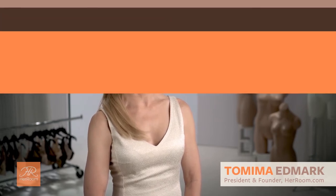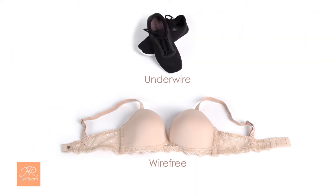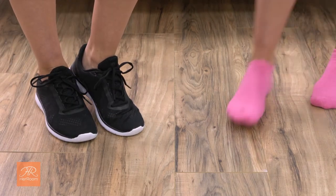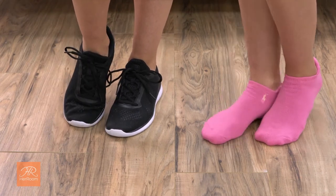An underwire bra or a wire-free bra? You should have both, but understand that each of these bra types has their pluses and minuses. One way to compare and contrast an underwire to a wire-free bra is to think about your feet wearing shoes versus socks. Your feet conform to the shape inside the shoes, like an underwire bra, whereas socks primarily conform to the shape of your feet, like a wire-free bra.